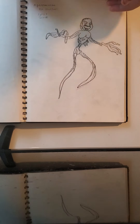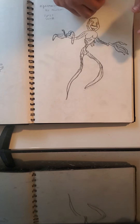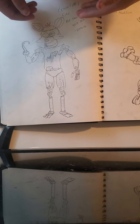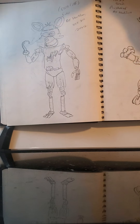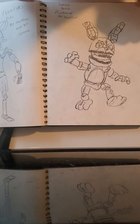Then we have Nightmarion from FNAF 4, which is the puppet but nightmare. Then we have Foxy from FNAF 1, which is not finished yet. Then we have Plush Trap from FNAF 4.